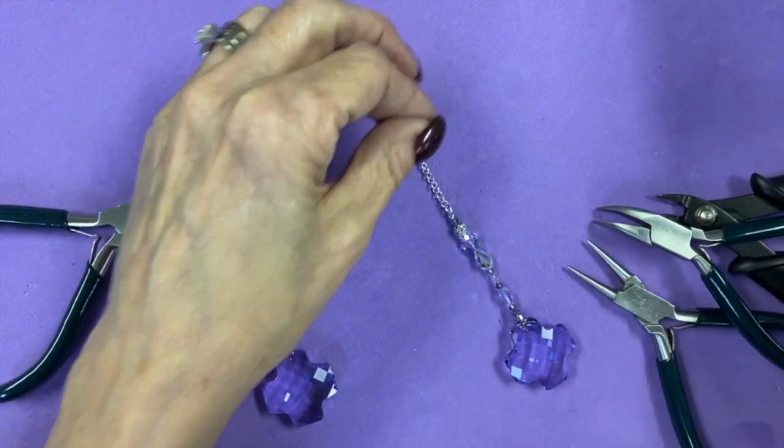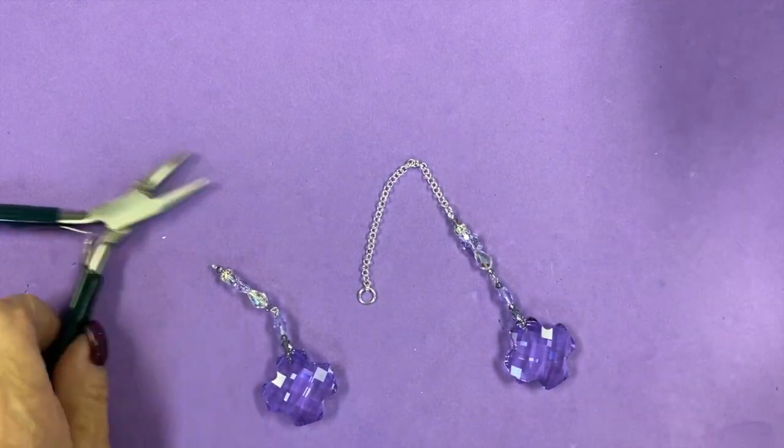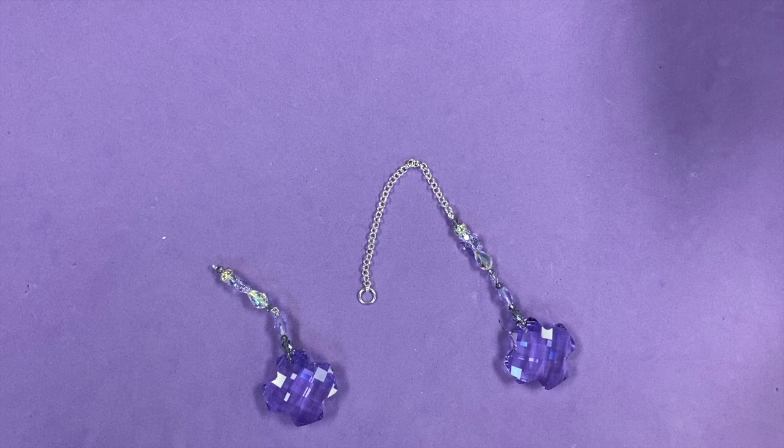I hope you enjoyed this video. Again, all of us at Two Cute Beads — some of us are here, some of us are working remotely — orders are taking a little bit longer to process, but we love you all. Hope you're all safe, take care of each other, and thanks again for joining us. Happy beading!